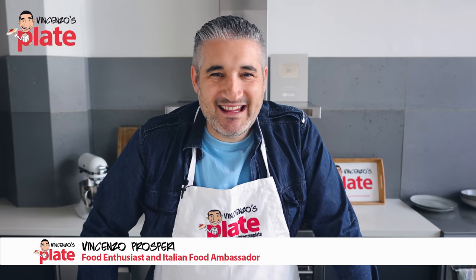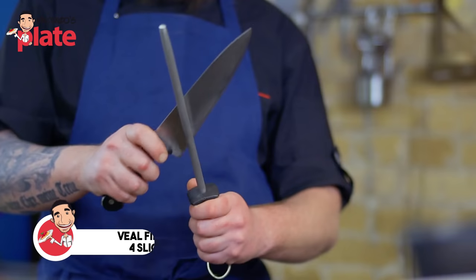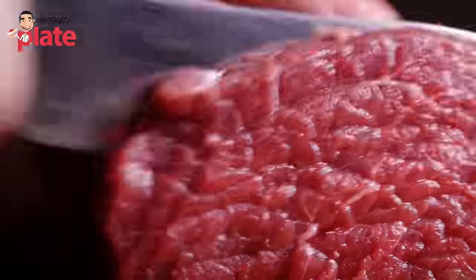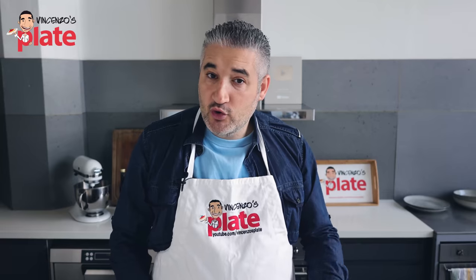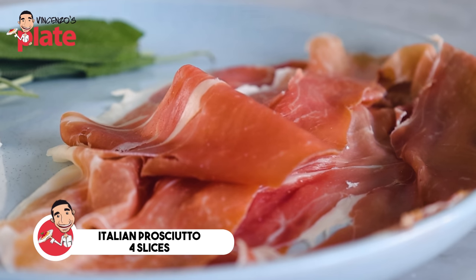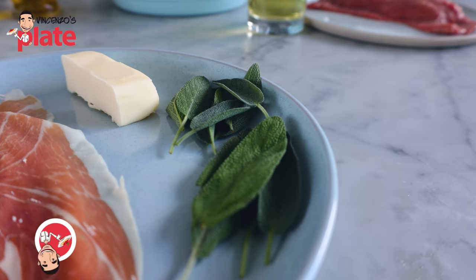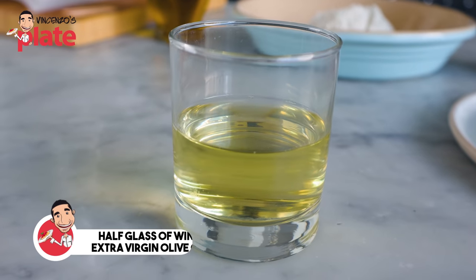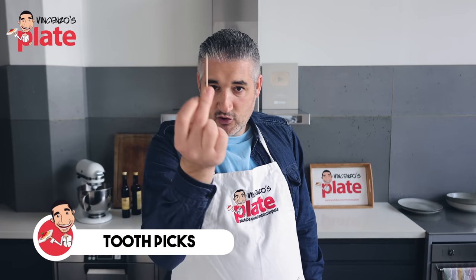To make Veal Saltimbocca, we need veal fillets. You can also use chicken if you like. You go to the butcher and say I need the fillet, the veal. They cut the slice for you, use the mallet and press hard to make it as flat as possible. Today I'm doing four slices. Then we need four slices of nice prosciutto — make sure you get Italian prosciutto, I like the Parma prosciutto. We need some fresh sage, about 50 grams of butter, half glass of wine, extra virgin olive oil, flour, salt and pepper. Last but not least, we need some toothpicks.